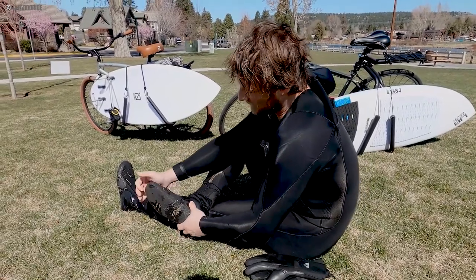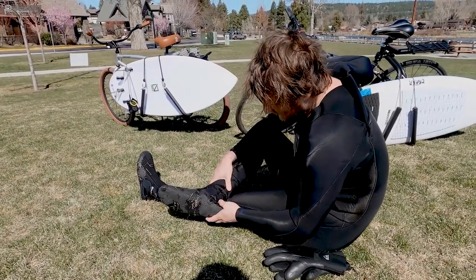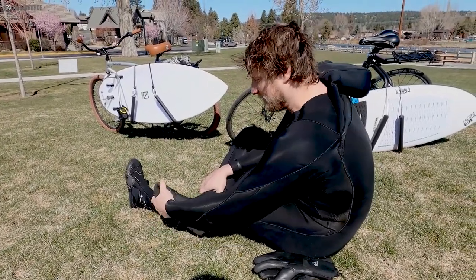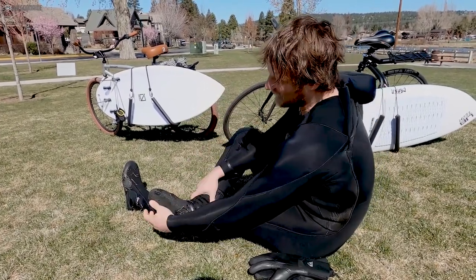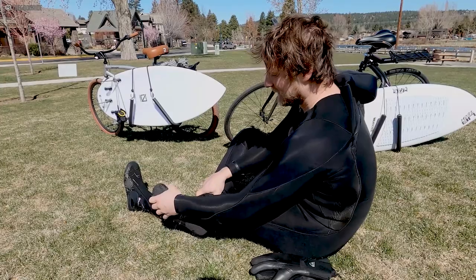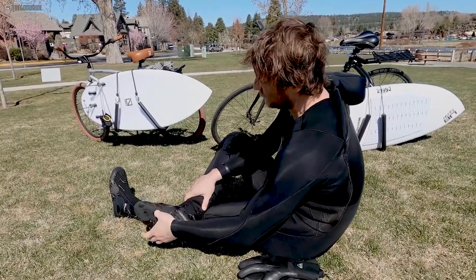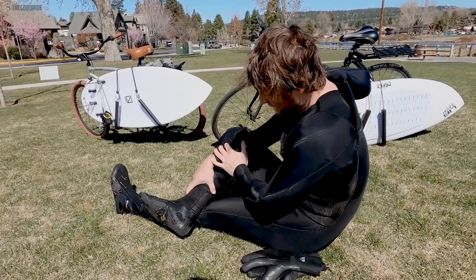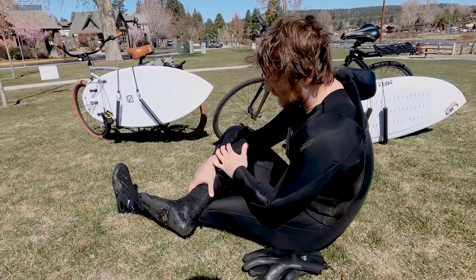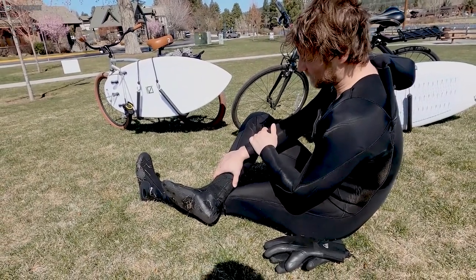They're definitely a half size too big for me. Usually booties have that super tight, super technical construction — these feel a little price-pointy, but they also still feel super durable. I've been running around in them in the snow, in the heat, and they've been keeping my feet nice and warm.